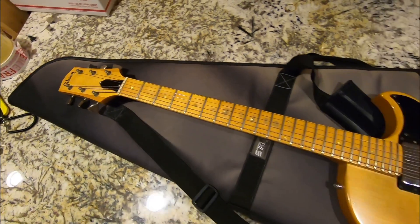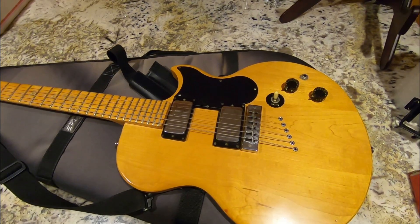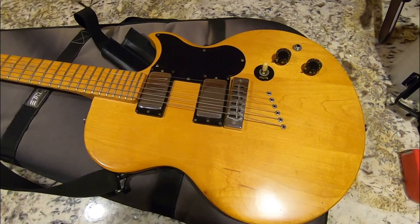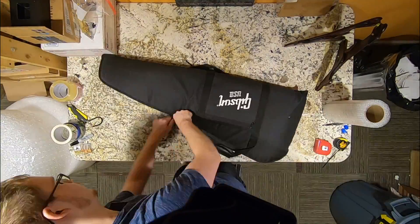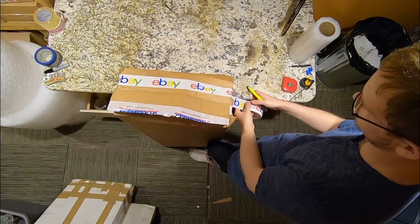Let's go ahead and get this one off to its new owner. He has specially requested FedEx shipping. I don't normally ship with FedEx because I have to drive all the way across town to a drop-off point and they're generally more expensive than UPS, but I'm willing to accommodate them. So lots of stories were shared today. I hope you guys enjoyed them. We will see you tomorrow on the next episode of the Trogly's Guitar Show. Take care.